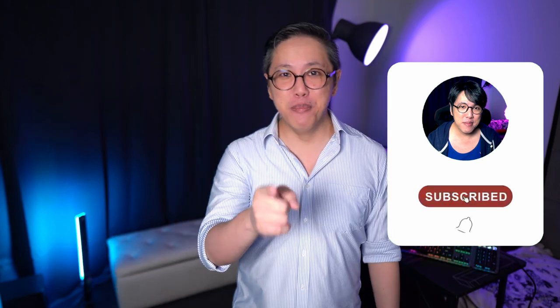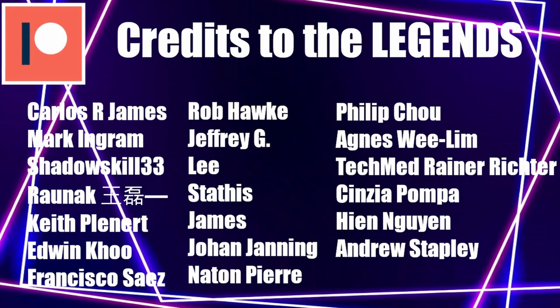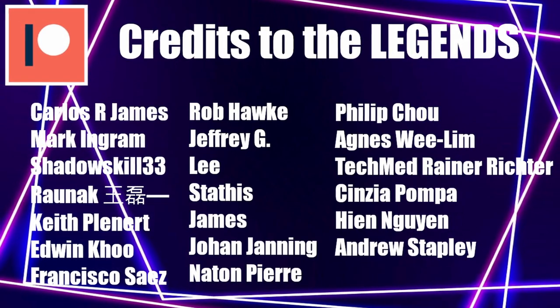If you liked this video and haven't subscribed yet, hit subscribe and tap the bell button to stay notified of new content. This is my first keyboard review, so smash like to support, or hit thumbs down if you feel I could have done anything better — let me know in the comments. A big shoutout to the legends who support this channel by contributing a dollar or more per month through Patreon. If you want to be a legend too, support my work on Patreon — the link is in the description below. I've also got a Discord server, do join if you want to hang out or chat.